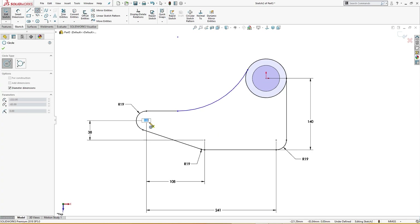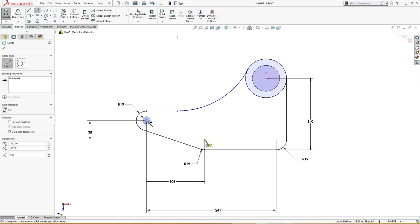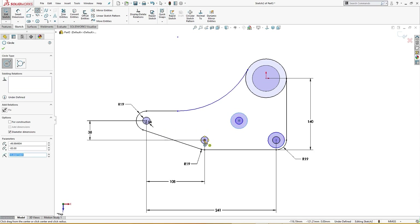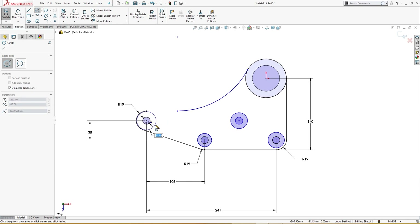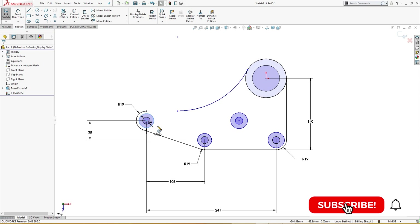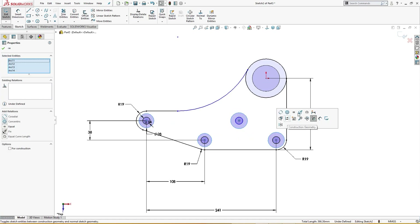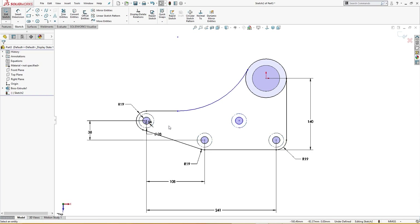Now I will draw some circles — 14 millimeter here, 14 millimeter here, 14 millimeter here, 14 millimeter here, and one more 14 millimeter. I'll make these all equal. Then a few more circles: 14 millimeter here, and one of 28 millimeter and one of 28 millimeter. I'll make these all equal and set them as construction geometry to use later.